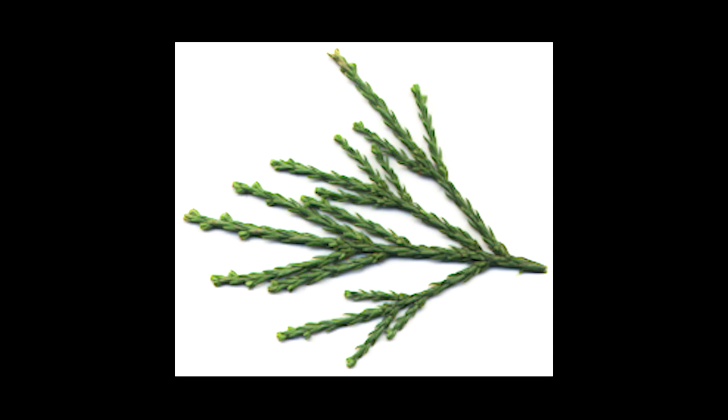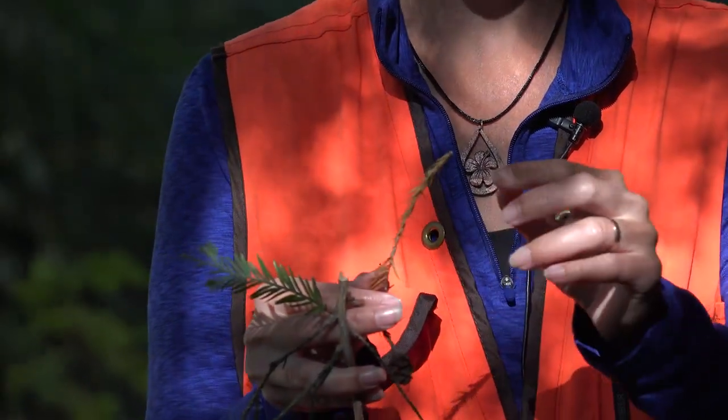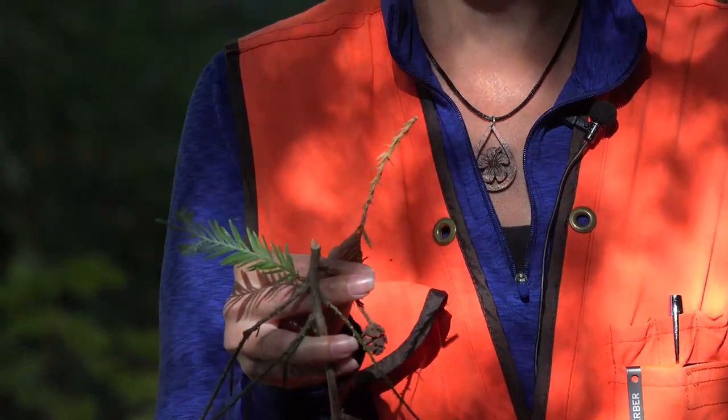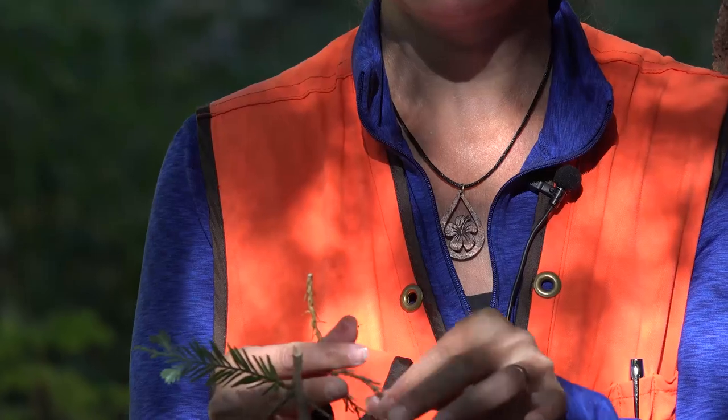The second kind of needle that you'll find on Sequoia sempervirens is more awl-like or scale-like, a little bit reminiscent of your Sequoiadendron giganteum. These awl-like, scale-like leaves are often found on the leaders or even where the cones attach.